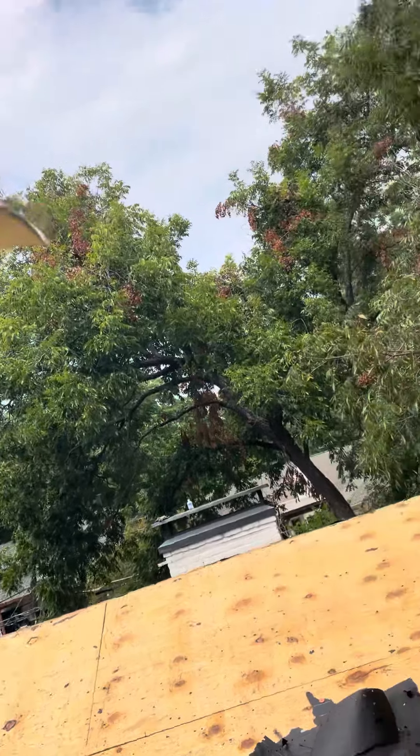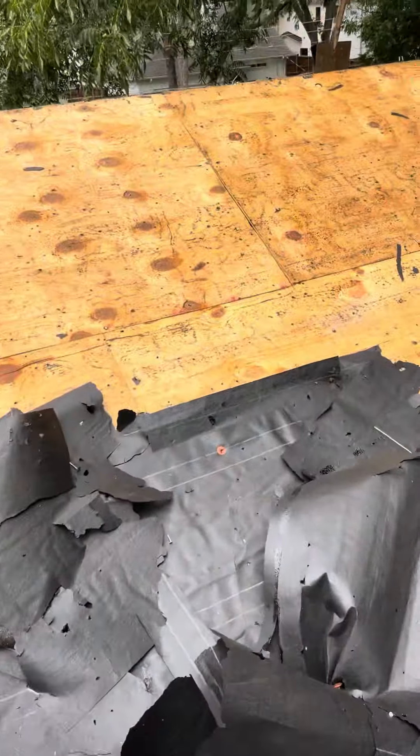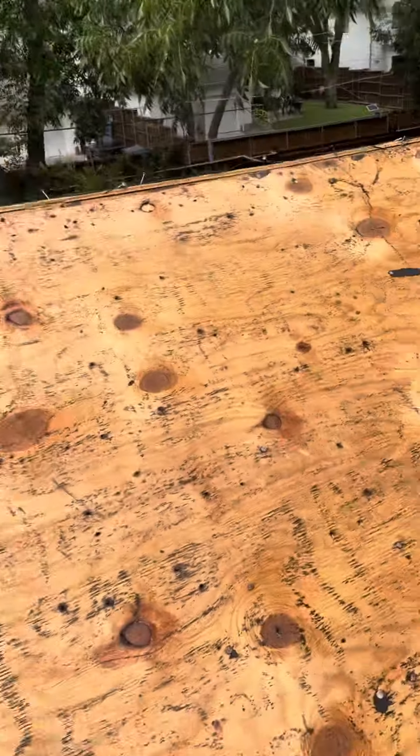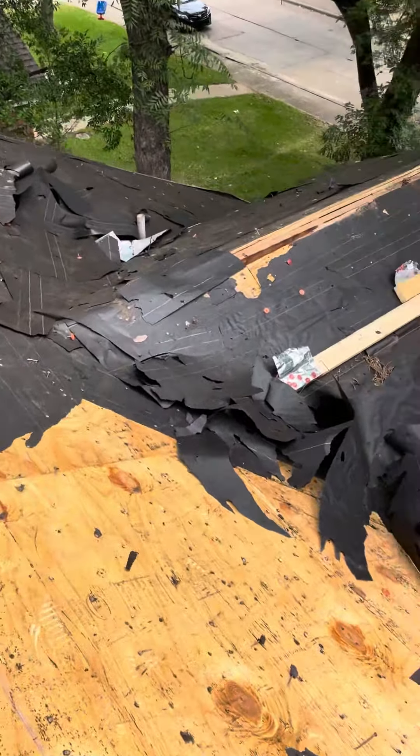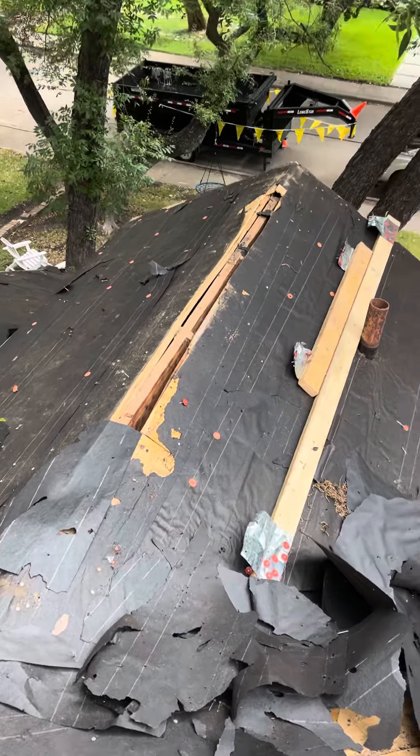I promise you that. I've already looked at the purlins underneath. So anyway, that's our story right there. We've got the ridge vents and Elk Z Ridge over top. Satellite — you've got everything else on the scope notes. Excellent.